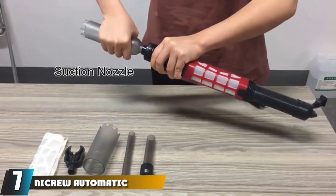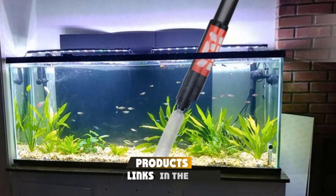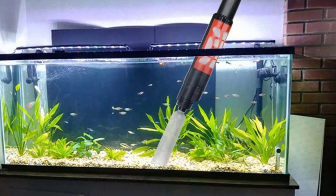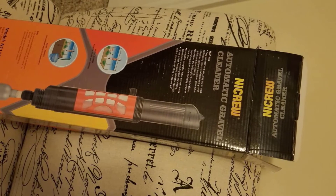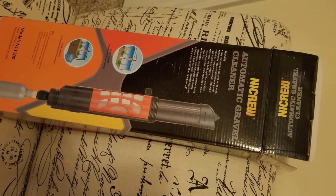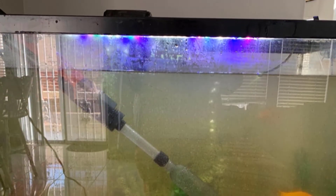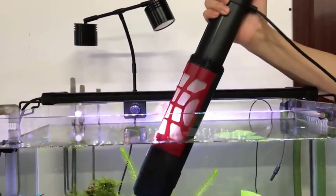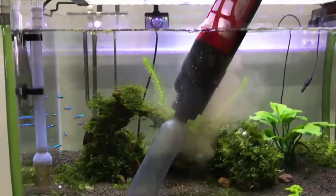At number seven, we have the Nicro Automatic Electric Gravel Cleaner. This automatic cleaner can extract thick sludge and grime from both freshwater and saltwater aquariums. Although it is electrical, you can submerge it in water. It sucks out only the dirt and debris from the substrate and leaves the water intact, though there is an extension nozzle and tube for water changes. It's robust and durable, producing visible results and picking up even tiny particles that other vacuums miss. The only downside is that it doesn't work on substrates less than 2mm deep.